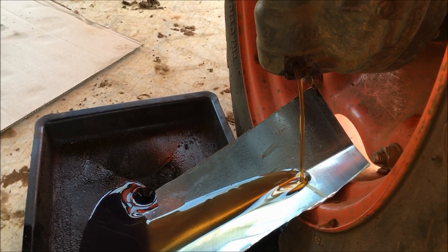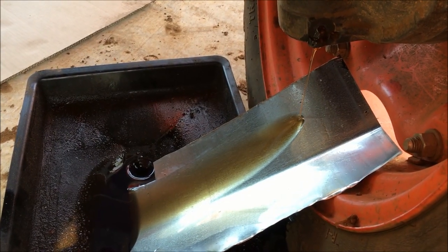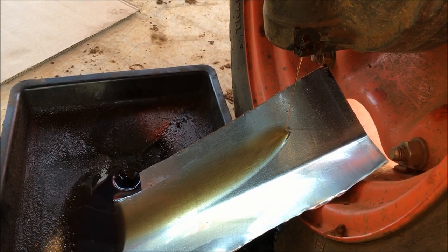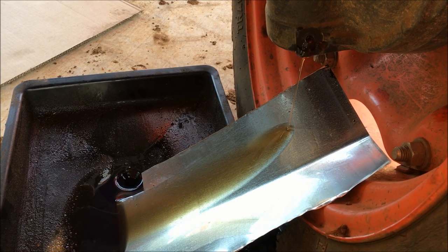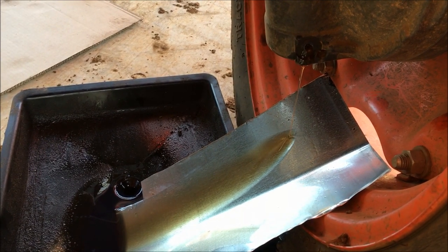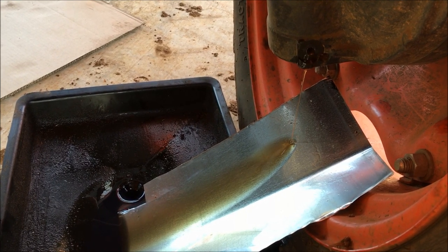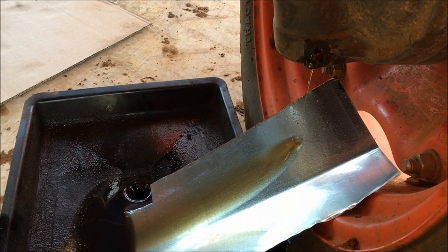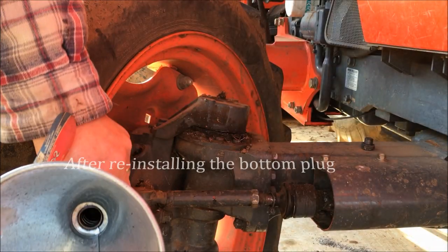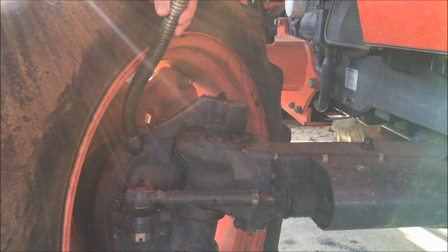Also, these front gear cases will also take 80 to 90 weight gear oil, but I'm going back with the Super UDT. That's pretty much everything in this tractor except engine oil — that's Super UDT. Using my little flex funnel, put about 3.7 quarts in.